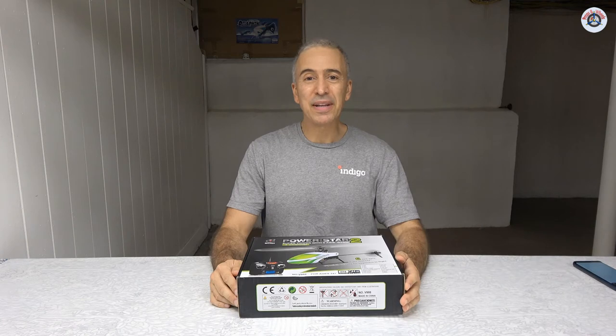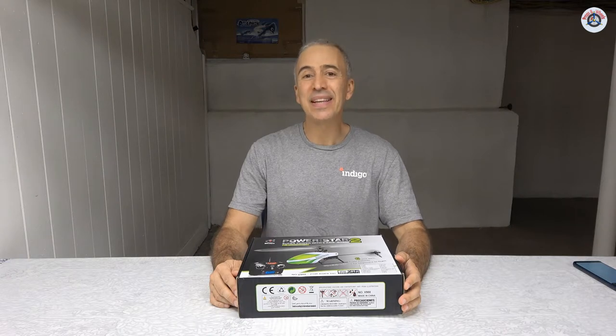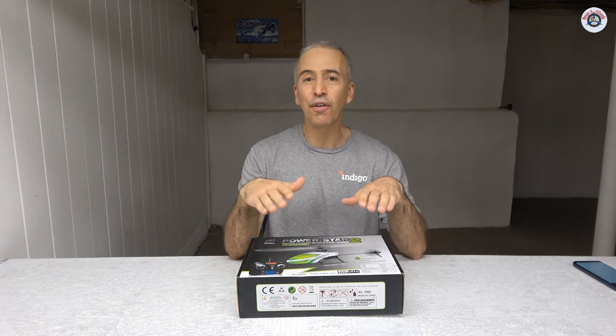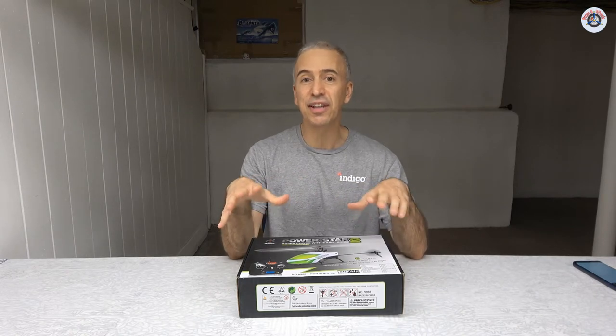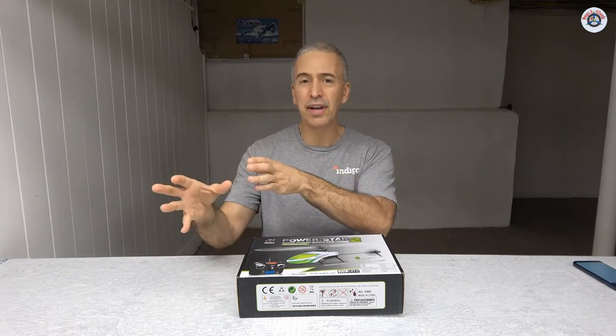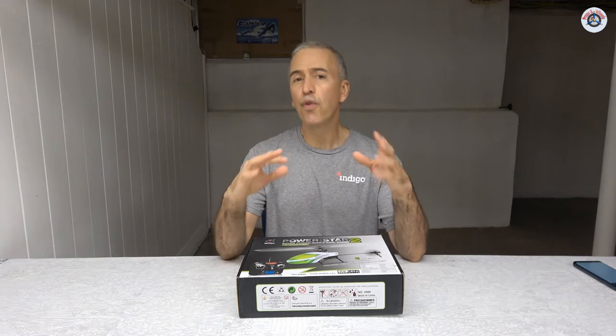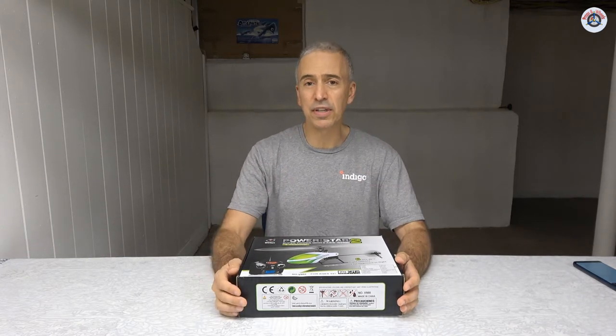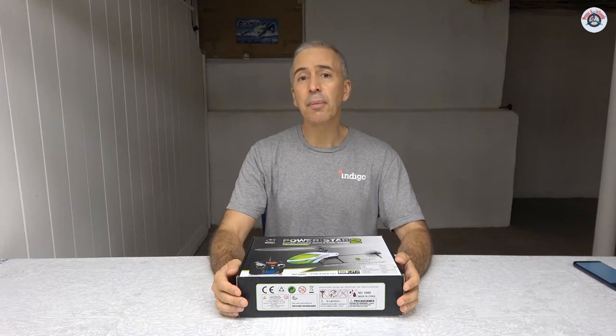Greetings RC friends, welcome to Props and Wheels and to the 11th day of our 14-day RC helicopter review challenge. Yesterday we moved away from toy helicopters and into the territory of transition-grade helicopters — those between toy grade and hobby grade. They usually range between $40 to $150. Yesterday's helicopter was a real 4-channel WL Toys V911S.